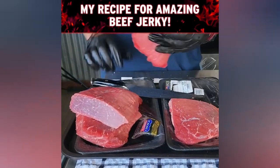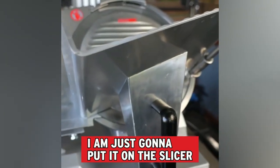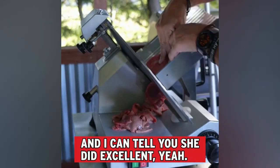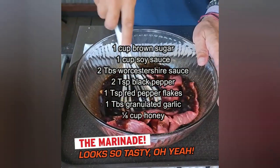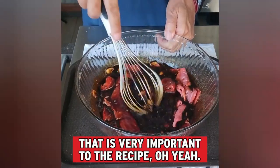This is the beef jerky recipe that everybody should be making, and it all starts with a lean beef. If you've got a slicer, use it — if not, a knife will work just as well. When you add it into the marinade, you want to do a little bit at a time. You need coating on every piece of meat — that is very important to the recipe.